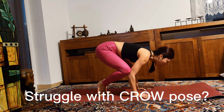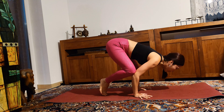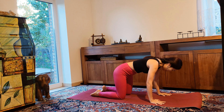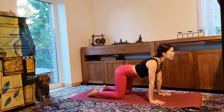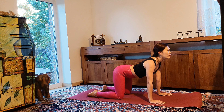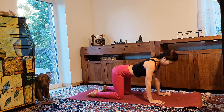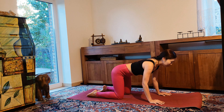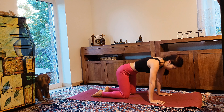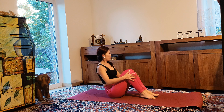Namaste, welcome back. Are you struggling with crow pose? In today's lesson I'm going to teach you how to do crow pose, and in 15 minutes it's absolutely possible for beginners. Begin in tabletop position, starting with cat and cow pose — inhale for cow and exhale for cat pose. Now shift your hips from side to side, then sit back on your hips and bring your legs to the front, coming into boat pose.